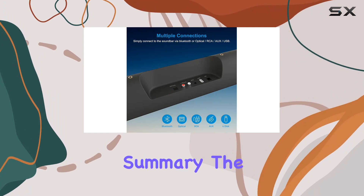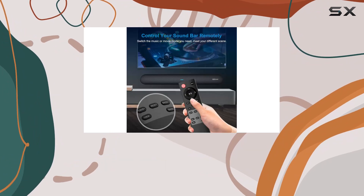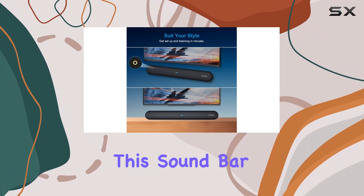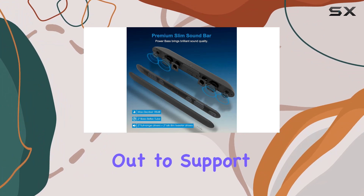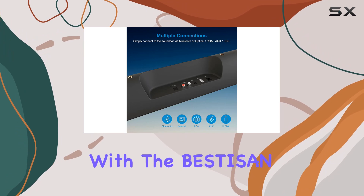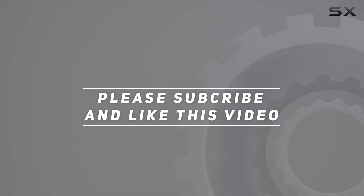In summary, the Bestizen 28-inch soundbar is a mid-sized powerhouse that significantly enhances your TV's audio beyond its built-in speakers. Whether you're enjoying movies, music, or talk shows, this soundbar delivers a premium audio experience. For any questions or technical support, reach out to support at Bestizen or ask through Q&A directly. Upgrade your entertainment with the Bestizen ST-08 soundbar. Check out the video description for the updated price, and thank you for watching.